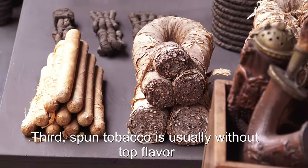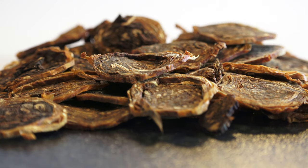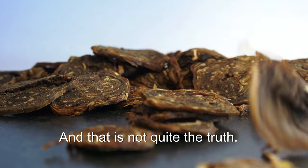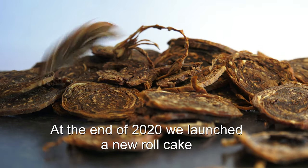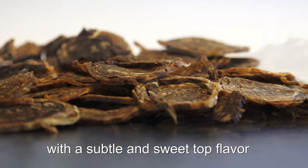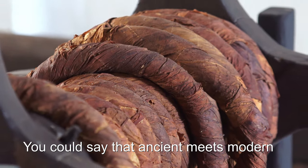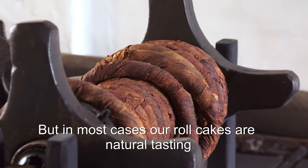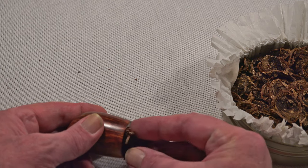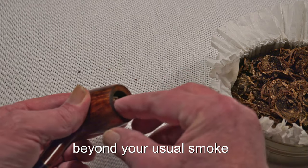Third, spun tobacco is usually without top flavor, which provides a natural taste — just enjoying the different tobaccos used for rolling. And that is not quite the truth anymore. At the end of 2020 we are launching a new roll cake with a subtle and sweet top flavor. You could say it's ancient meets modern, but in most cases our roll cakes are natural tasting.